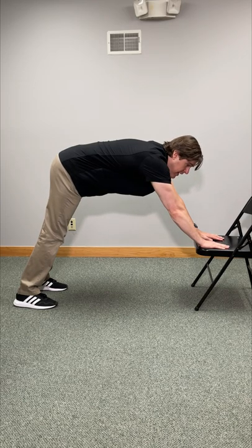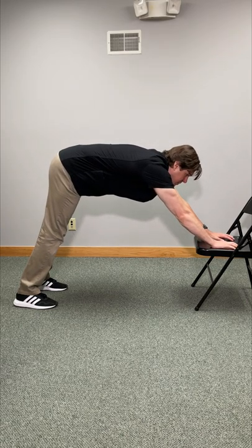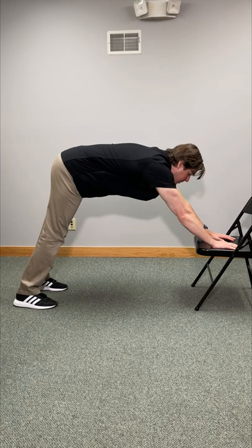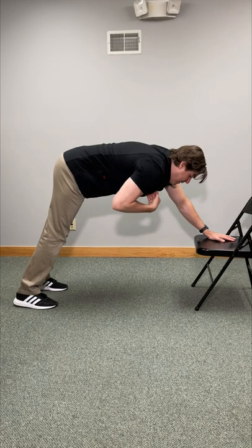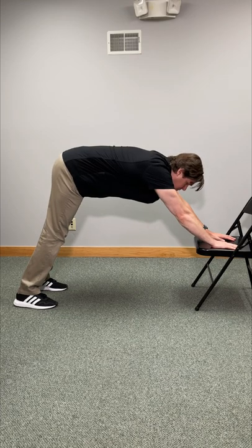Put your hands right at the edge of the seat. Crawl forward with your fingers until you feel a very good stretch forming in the upper back. From there, tuck your chin towards your chest, and allow your chest to go down towards the floor as much as possible. You really want to feel it in between the shoulder blades.